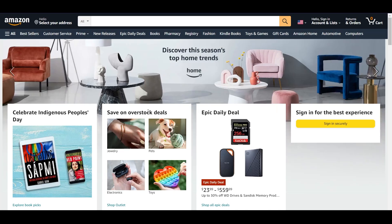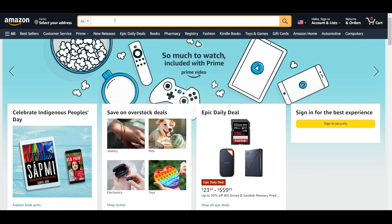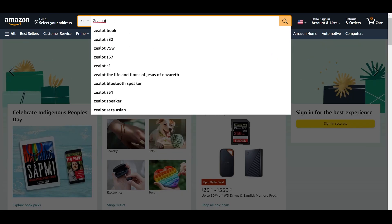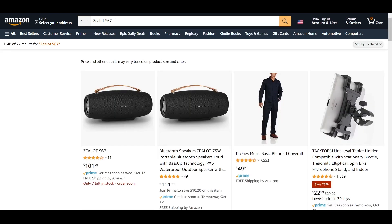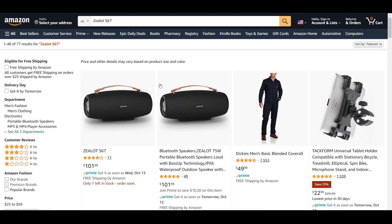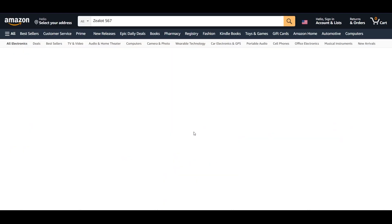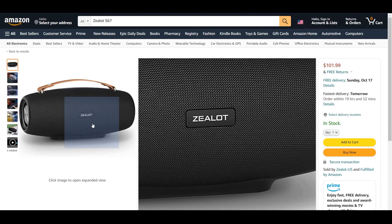Hello everyone and welcome to my channel. Today we're going to be unboxing and reviewing these Zealot S67 speakers. But before we do that, let's find it on Amazon and take a quick look at what it's all about. We're going to type in the search bar 'Zealot S67' and we should have it in the first two search spots. Let's click on it.